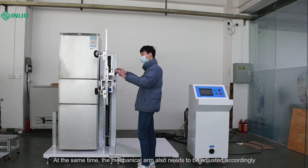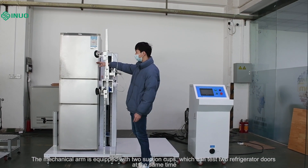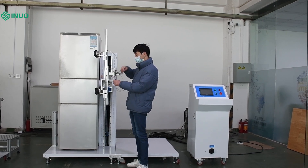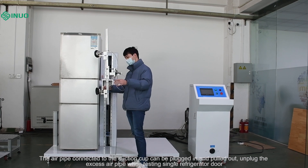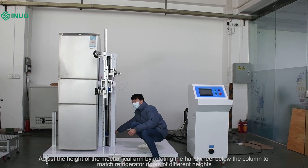The mechanical arm also needs to be adjusted accordingly. The mechanical arm is equipped with two suction cups, which can test two refrigerator doors at the same time. The air pipe connected to the suction cup can be plugged in and pulled out. Unplug the excess air pipe when testing a single refrigerator door.